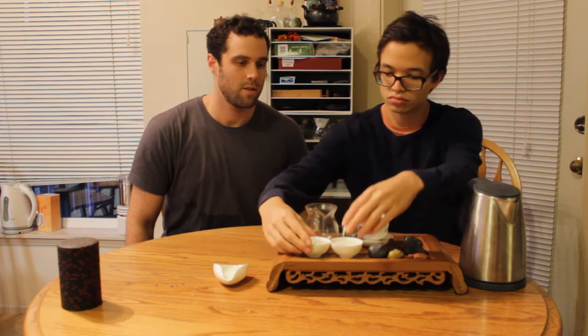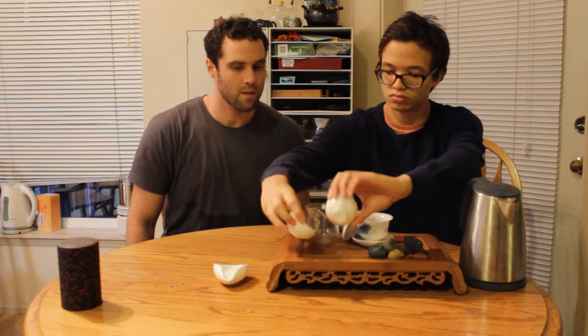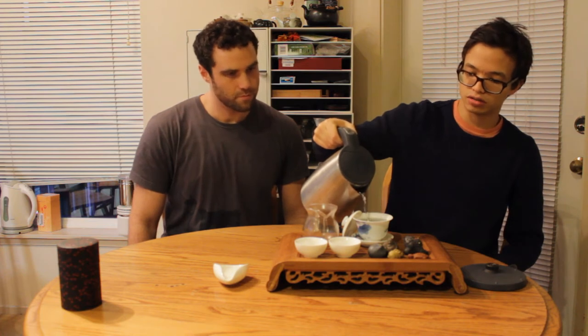Very sweet, honey, kind of classic flavors. Smells really nice. We are using about 7.5 grams of tea, and this gaiwan is about 120 milliliters. I'm going to give it a rinse, although honestly you probably don't even need this rinse because this tea is pretty clean.